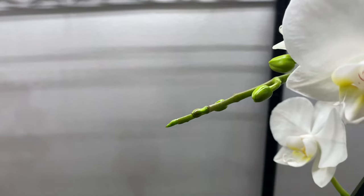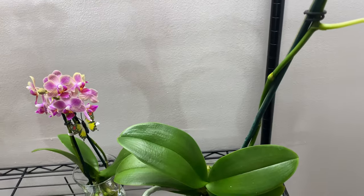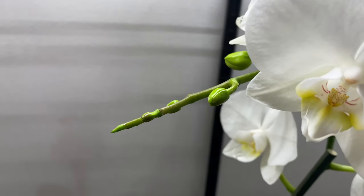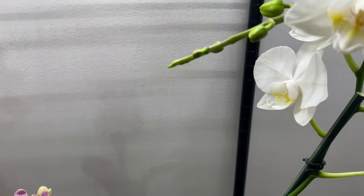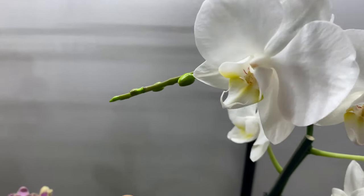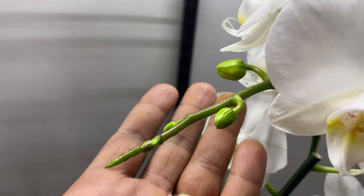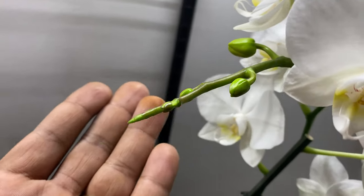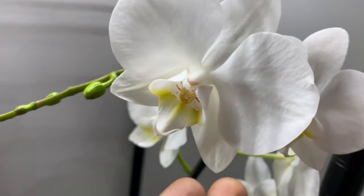This is a Phalaenopsis orchid that is fragrant. It's also a mini that I purchased — I believe for Father's Day, I can't quite remember — but she was definitely featured on my lookout video. This is something that I was on the lookout for. And as you can see, she is definitely reblooming for me.